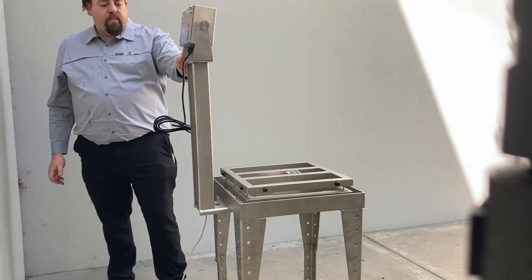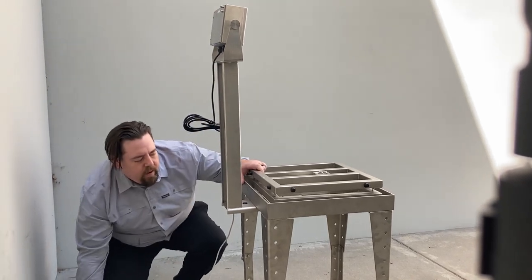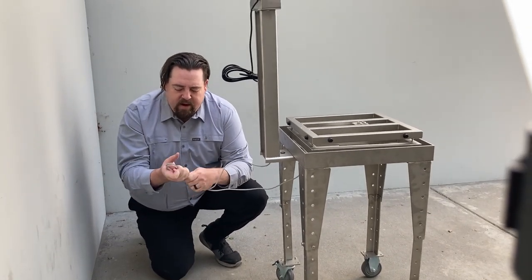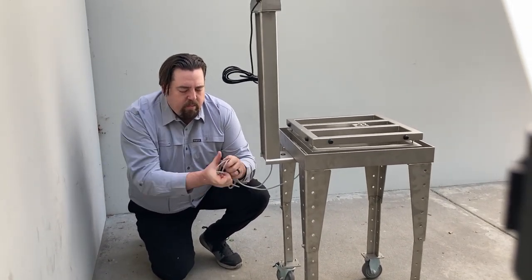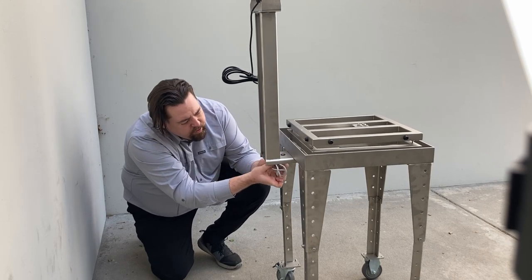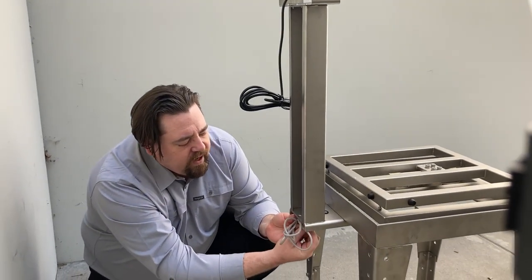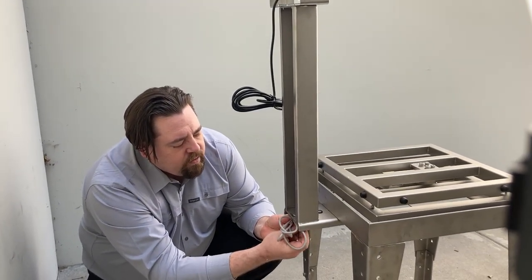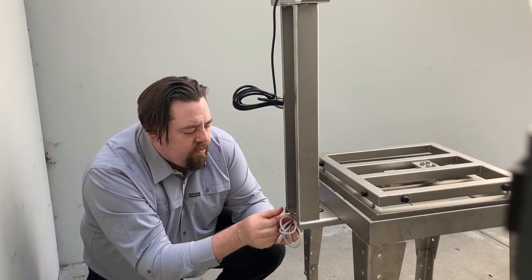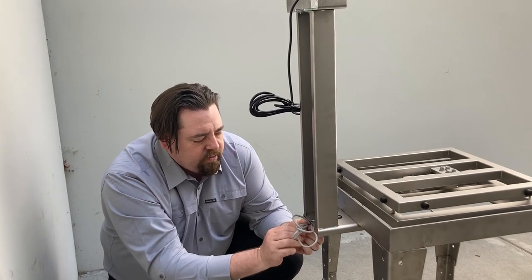Now that you have the column and the scale in place, let's go ahead and take care of this cable. As you can see, it's a little bit excessive but easy to manage. Bend, fold, and in this case we are going to use a simple twist tie to secure our cable and feed it through the provided hole in the back. You can also use a zip tie.